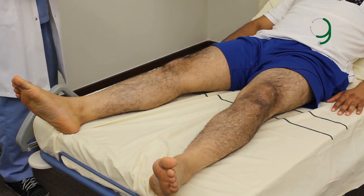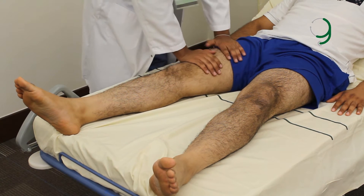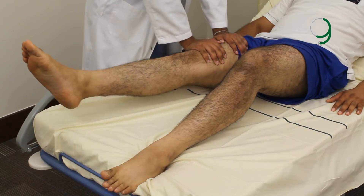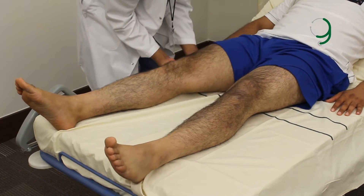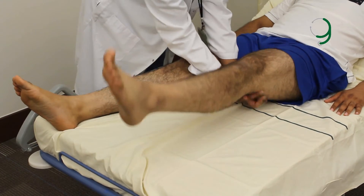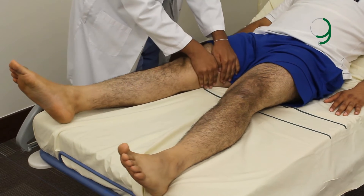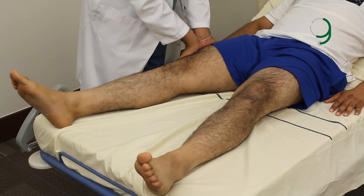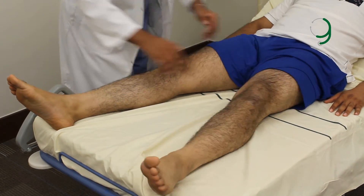Now, check for power. Can you please move against my hand? Move to the inside. Move to the other side.